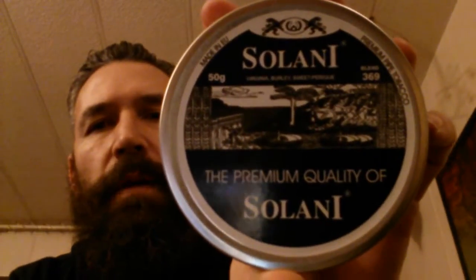Hey YouTube, René here again with another tobacco review. This time I'm smoking Solani Sweetness of Perique, I believe this is what it's called.